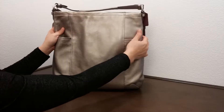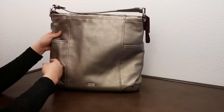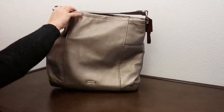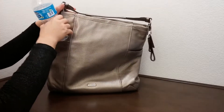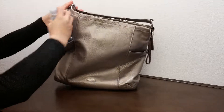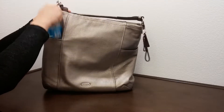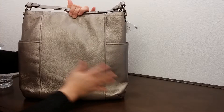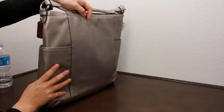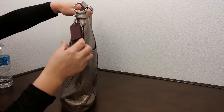It comes with two multifunction pockets on the side, which you could put a cell phone, water bottles, or other items. The bag also has a leather tag on the side with a tassel.